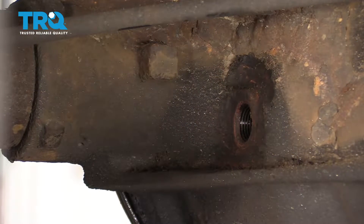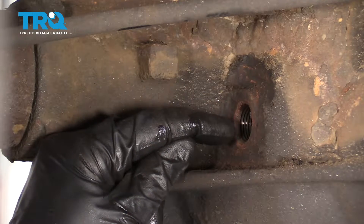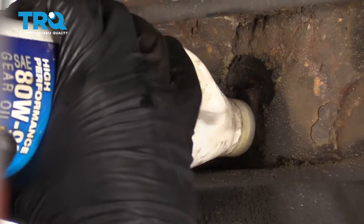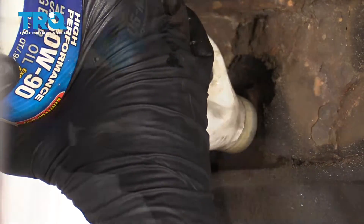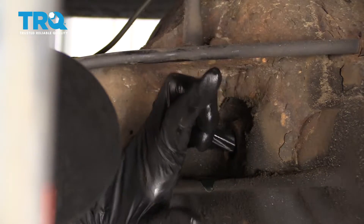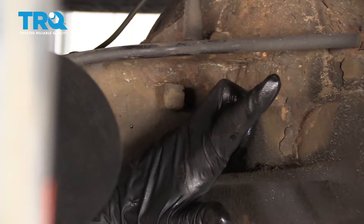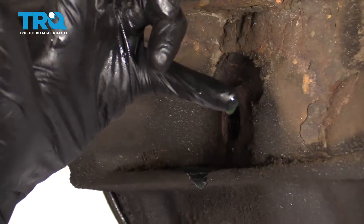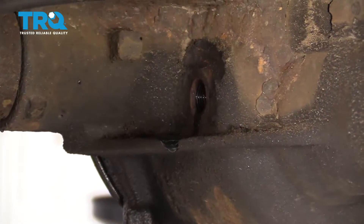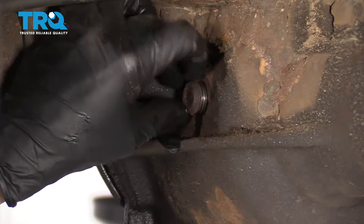Now it's time to fill up the rear differential. You're gonna use plain old 80-90 gear oil. When you fill it, you wanna try to come up to just below that fill hole, maybe about a quarter inch. I'm just gonna stick my finger in and give it a little curl — I went in just a teeny bit, about a quarter of an inch, and I'm right there. Perfect. Make sure you go ahead and put that plug back in.